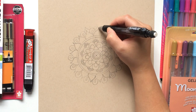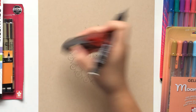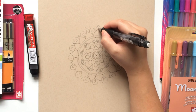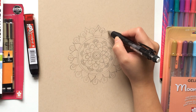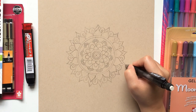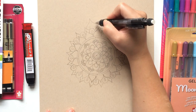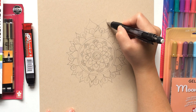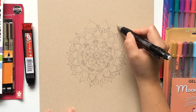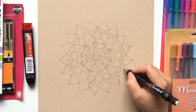On the tips of the pointy petals, we will draw a curved triangle next. This triangle will be on top of our pointy-tip petals with curved sides. When your first curved triangle is finished, complete the entire row with this design. On top of our round petal, we will then draw bigger pointy-tip petals. These petals will connect to the curved triangles that we just drew. When our first petal is finished, complete the entire row with this design.